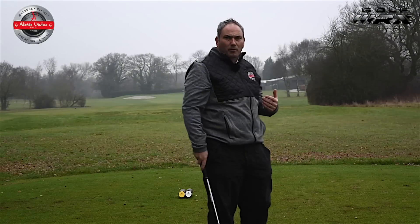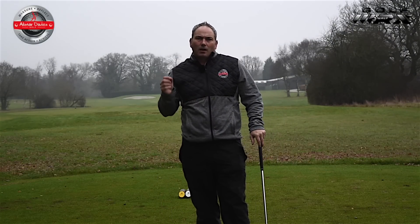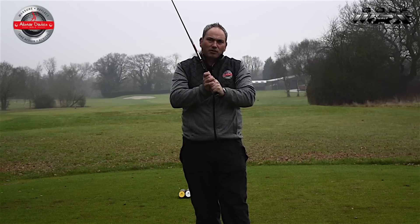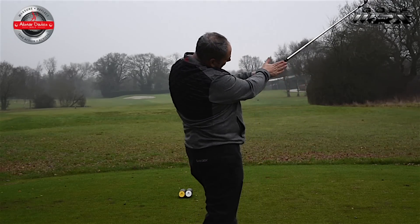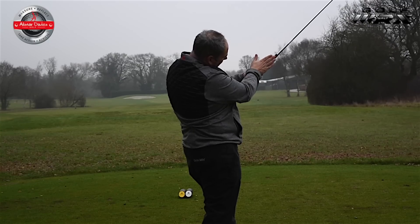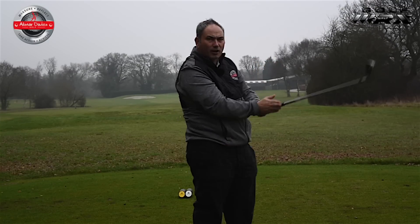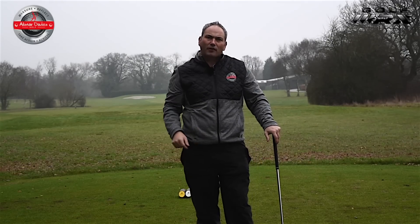So if you're a flipper, or you feel you don't get the pressure on the golf ball that you would like, check out where your grip is. Is the pressure in the right places? Is your right hand in the right place? Can we get this line through the knuckle of that index finger through to the lead hand thumb? Can we get that lifeline running along that thumb a little bit more to get that pressure pushing the shaft as we want?